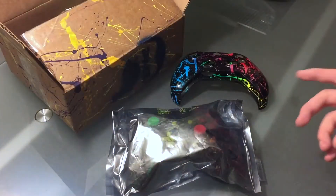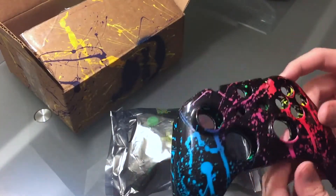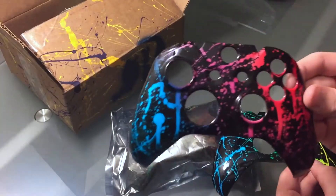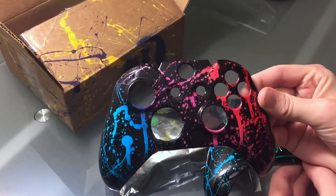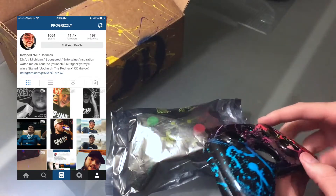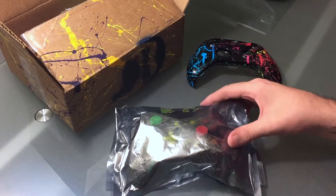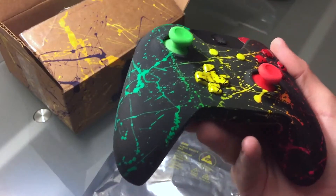Boom guys, so I just took out this controller and these two shells. These are snap-on custom painted shells from ProMods.com. As you can see, there's a blue, green, and yellow one which is my favorite, and here is a pink, red, and blue one which I'm probably gonna be giving away on Instagram — so if you guys don't follow me on Instagram, go ahead and do so. You'll have a chance to win this and a brand new Xbox One controller, also coming from ProMods. I'm gonna be doing another unboxing on a custom Xbox One orange crush controller.